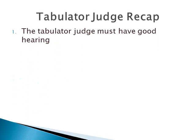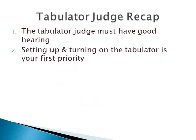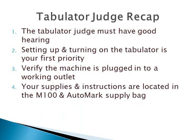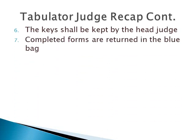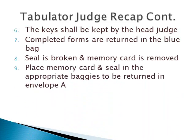The tabulator judge must have good hearing. Setting up and turning on the tabulator is your first priority. Verify the machine is plugged into a working outlet. Your supplies and instructions are located in the M100 and auto mark supply bag. The judge's signatures and the tabulator seal number must be written on the zero tape. The key shall be kept by the head judge. Completed forms are returned in the blue bag. The seal is broken and the memory card is removed. Place the memory card and seal in the appropriate baggies to be returned in envelope A.